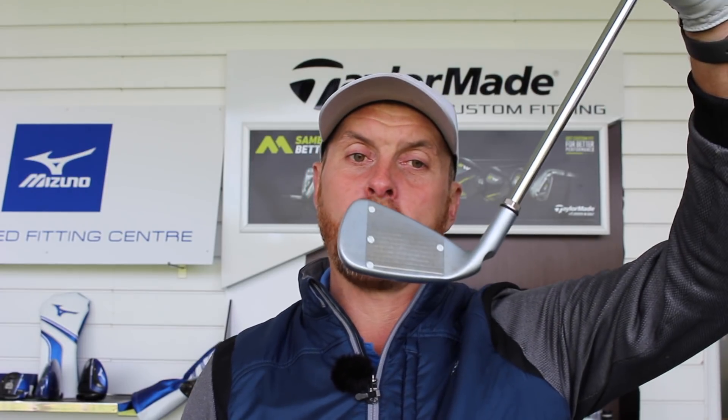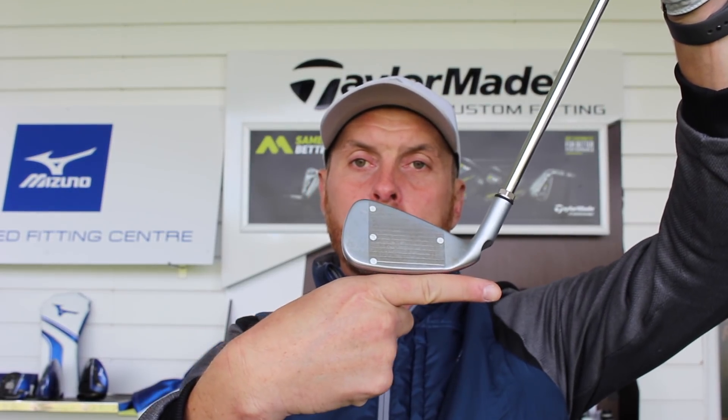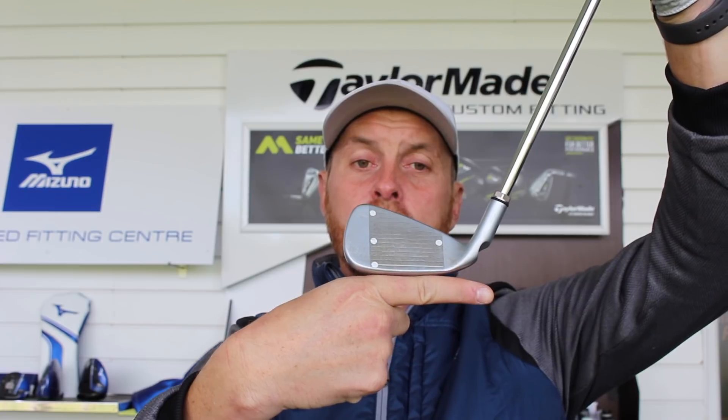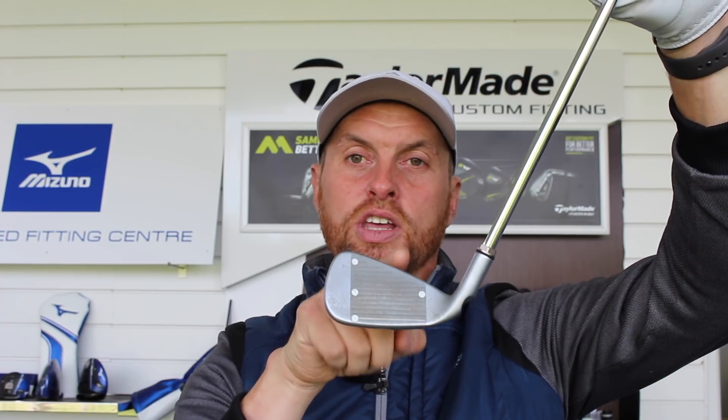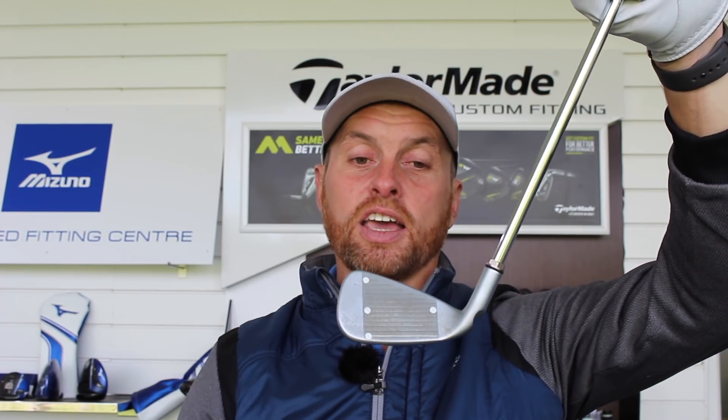A lot of golfers are massively caught up with how this looks at address, and even though visually that can make a little bit of a difference, the most important thing is what that lie angle is like at impact. Ideally, at impact the club will come back perfectly flat to the ground, and that will encourage the clubface to be looking straight towards the target. You've got to control where the clubface is and the path, but if the lie angle is good it gives you the best opportunity of getting the clubface pointing at the target.